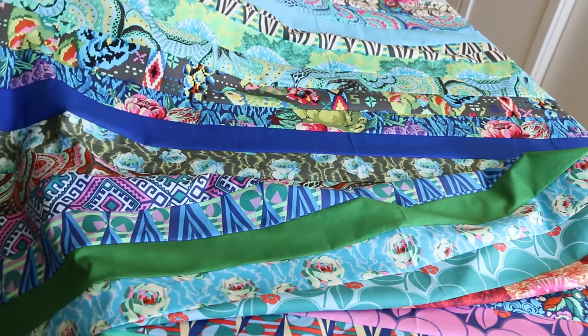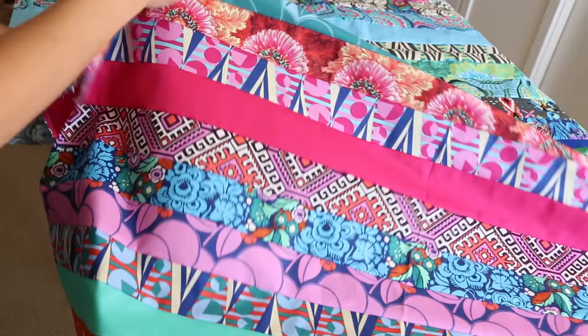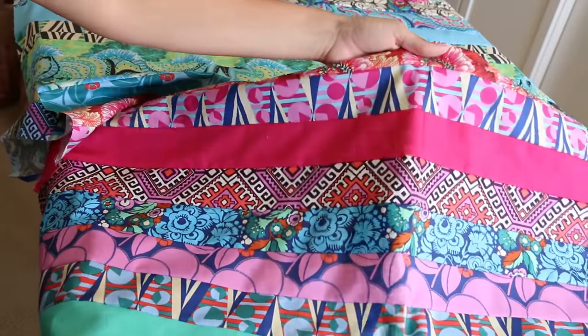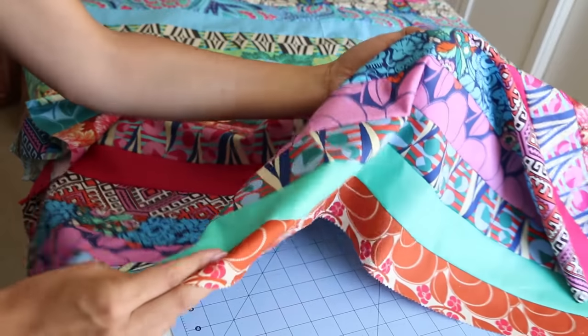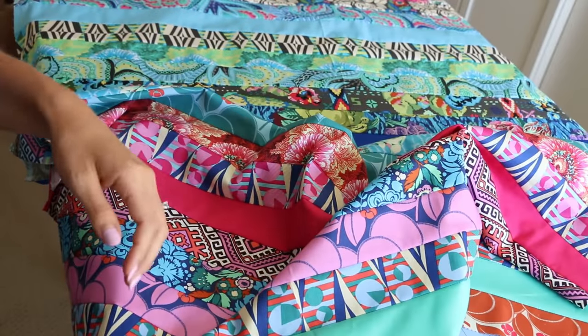You can see here why it's so important to have a nice, fun, bold print. That's going to create such a special result. Beginner friendly project. I hope that you guys enjoyed this quilting tutorial.